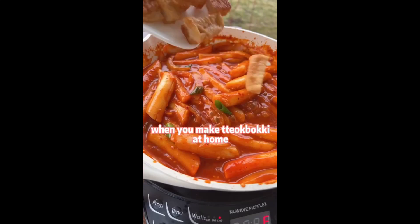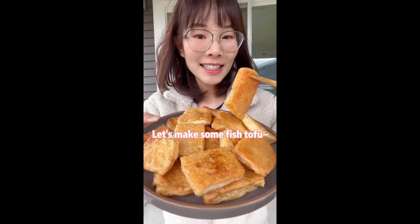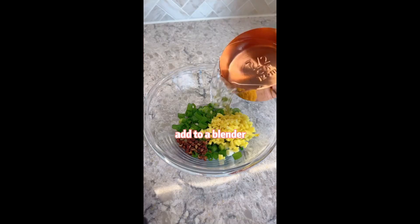Fish tofu is a must have when you make the boogie at home. So in today's video, let's make some fish tofu. You can use any white fish of your choice. Cut it into small pieces and add to a blender.